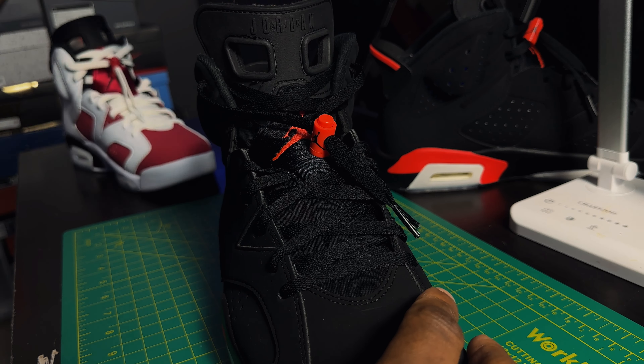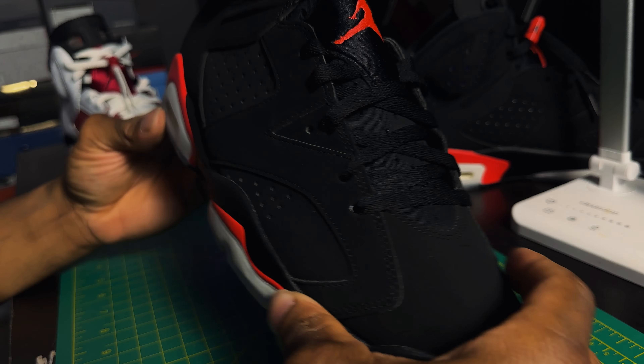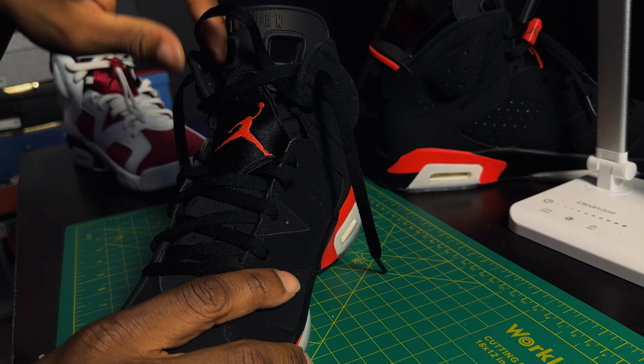Some people want to be extra locked in — they keep the lace lock on and still go ahead and tie their shoe. It looks kind of weird but I've seen people actually lace it up with the lace lock like that. Now I'm gonna show you a different way — some people put the lace lock on this side right here. I've seen people wearing it that way. It's just different ways you can style the 6s — there's just so many different ways.